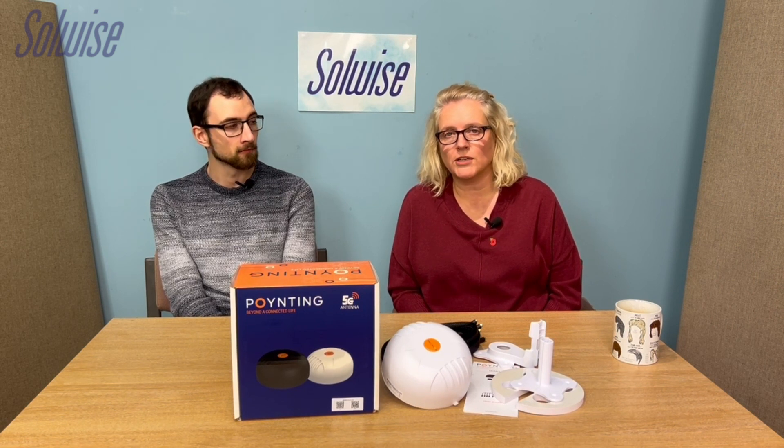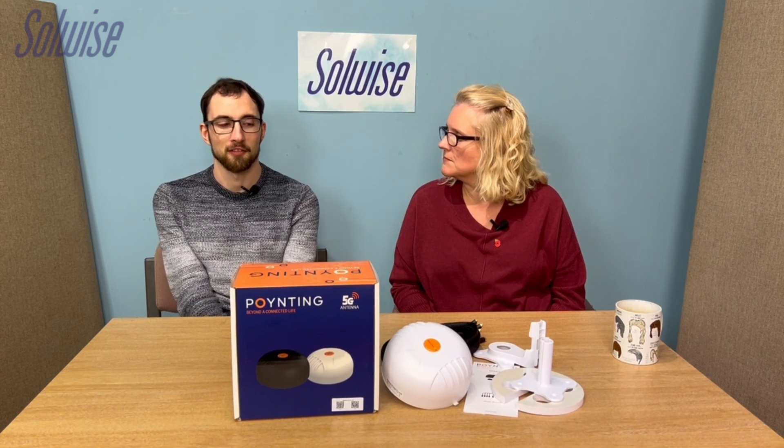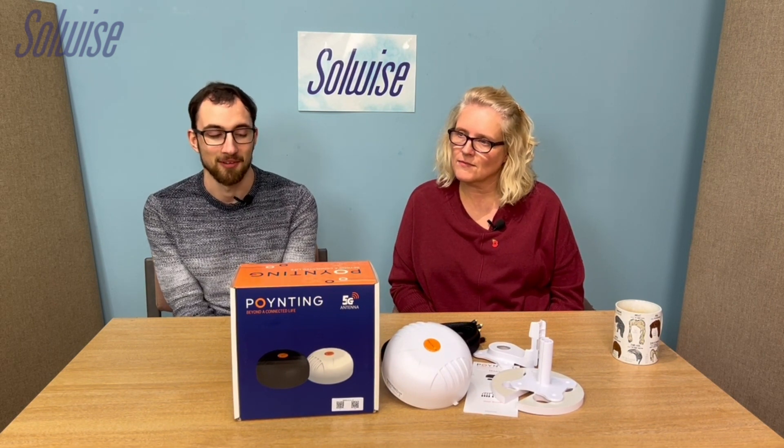We've come today to talk about the MIMO 4 from Poynting. The first question is: this is obviously a new one and it looks different from the MIMO 3, but what's the main difference between the MIMO 4 and the MIMO 3? They have similar names, so you can tell they're related.